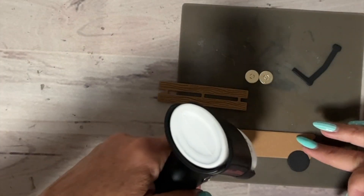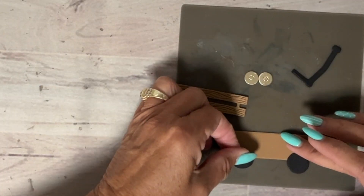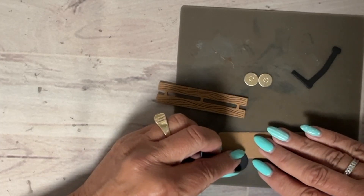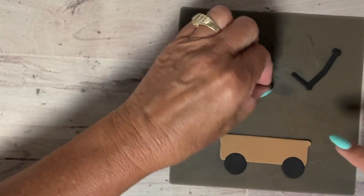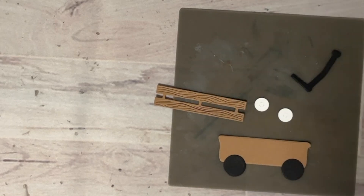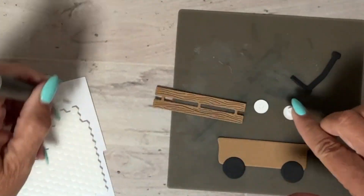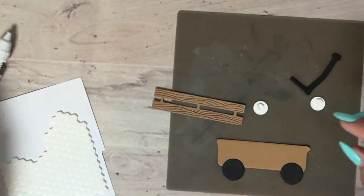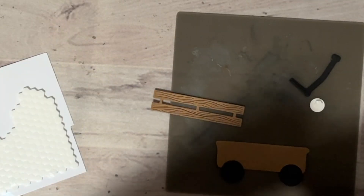I'm going to pop these up just because I want a little bit of dimension. I'll take mini glue dots — use your pick tool that has a nice pointy end on the back; it's easy to stick those and get them off. This will go right in the center.